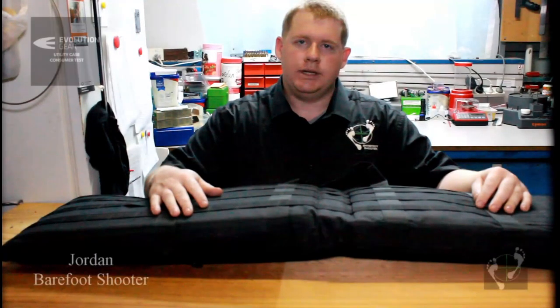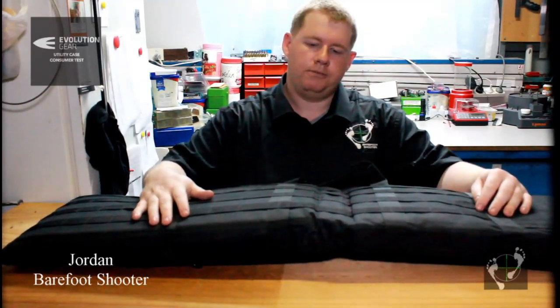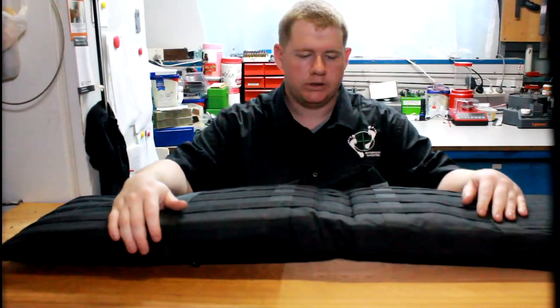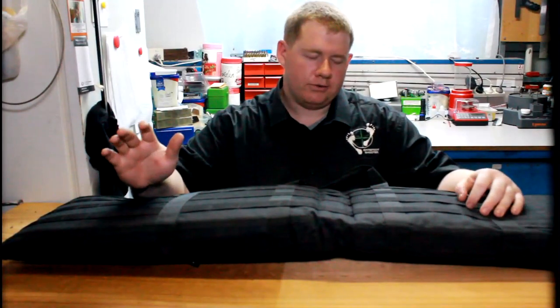Hi, I'm Jordan. I'm from Barefoot Shooter. Today I'll be talking about the Evolution Gear range mat slash soft bag. This was supplied by Evolution Gear for a review, including a long-term review, and I'd like to say thank you for that.